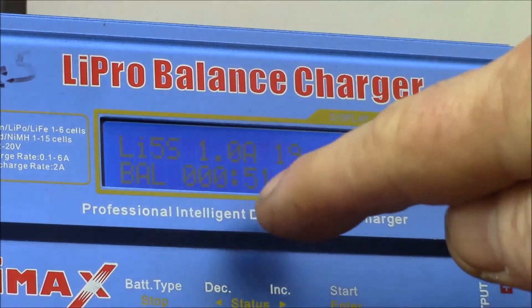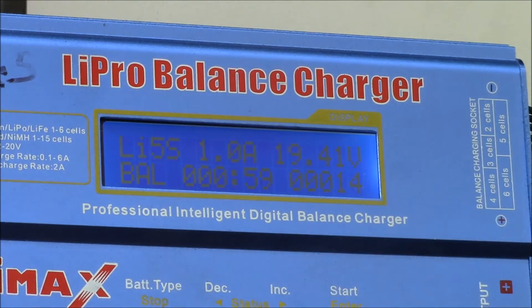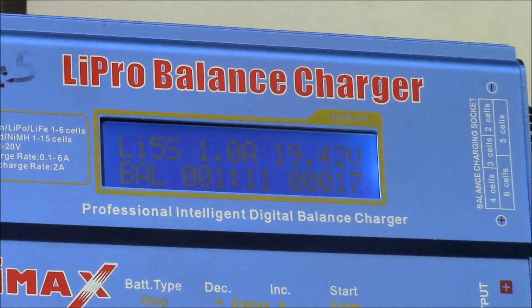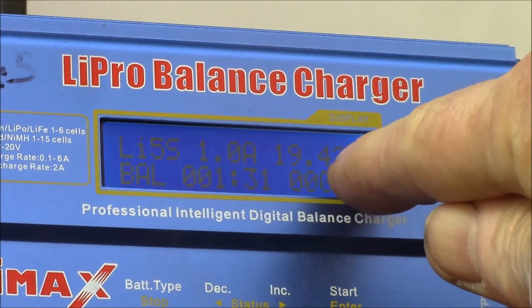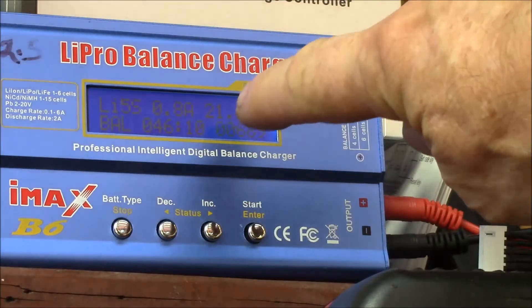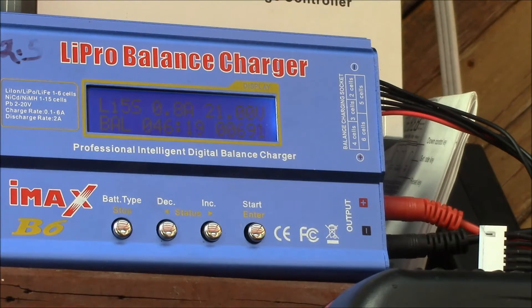You can switch back and at the end it'll show the time. It also shows the milliamp hours that were used to charge the battery. It's in what's called the constant current state right now. It'll charge at one amp up until the battery reaches 4.2 volts per cell, which is like 21 volts. Then it will switch to constant voltage mode. This charger has just hit the 21 volts — which is five times 4.2 volts equals 21.0.